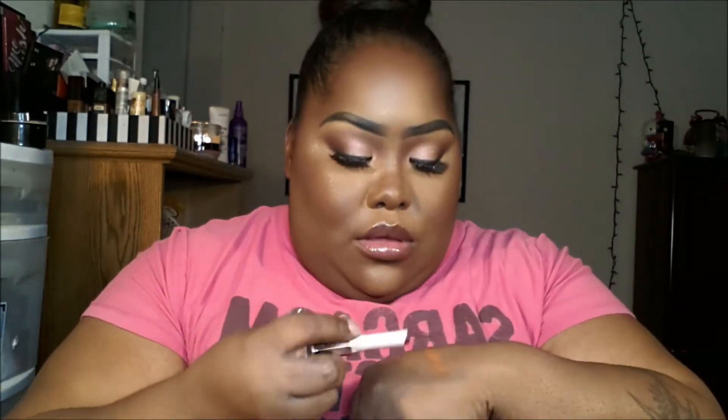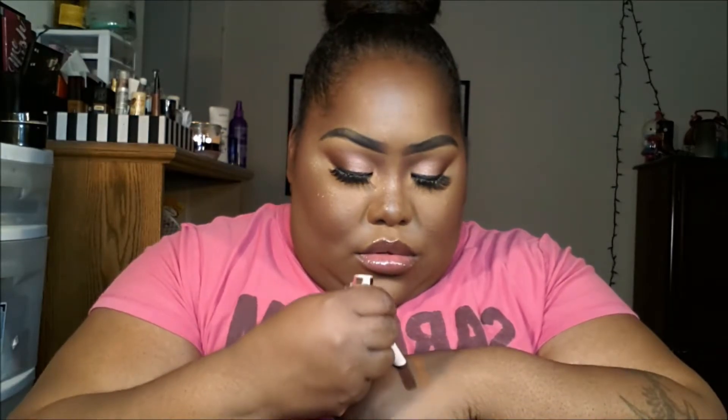I don't know how I'll wear this but I'll figure it out. I also have the Fenty Beauty lipstick in the color PMS, and I have it on my lips too. I love the packaging, it's so freaking cute. It's a brownish red — so pretty. So that was my premium box.